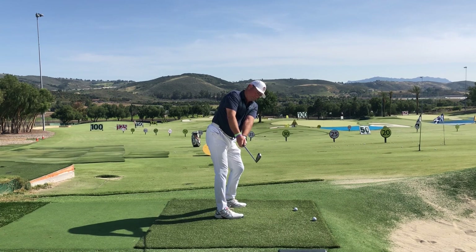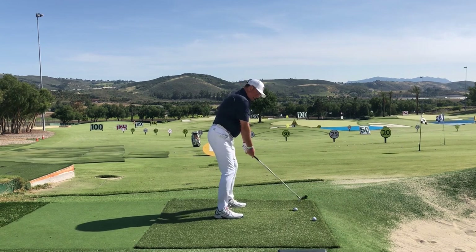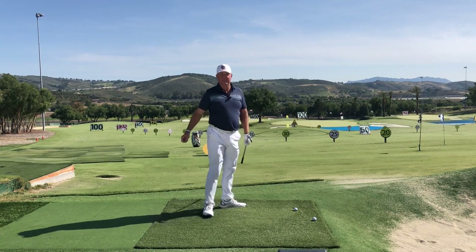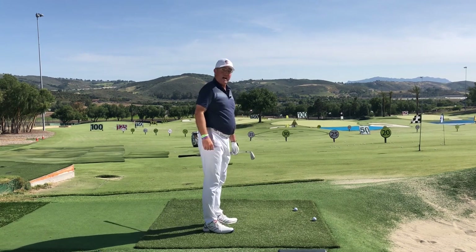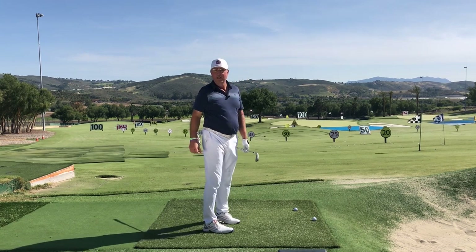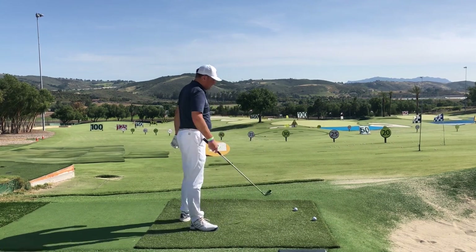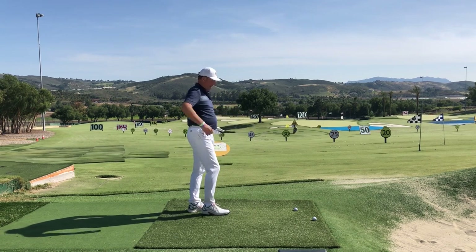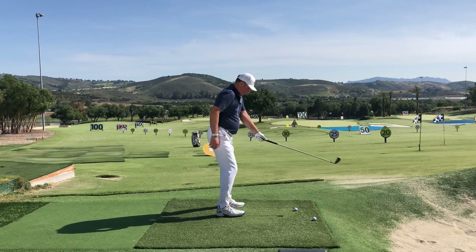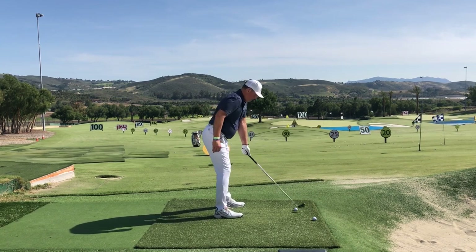Now all of a sudden I've got the club going back really nicely and straight. Compare that to that. The feeling is that my right shoulder is going up to the sky and my left shoulder is going down to the ground. Let's see if I can get the club going back on a nice straight takeaway.